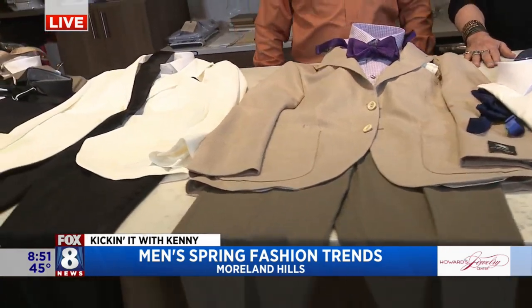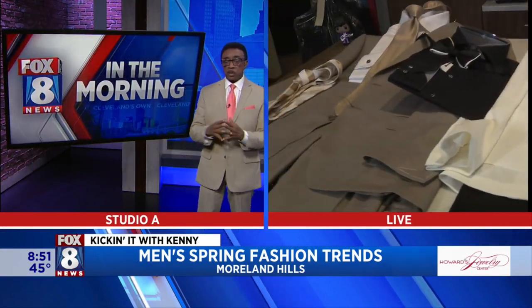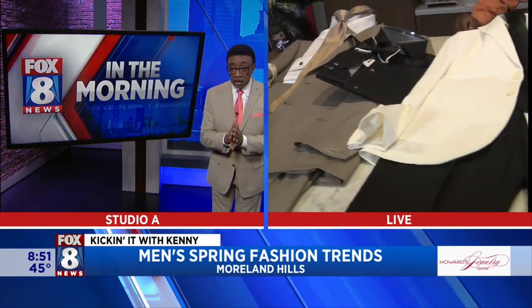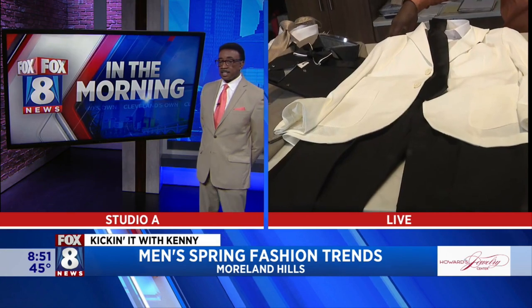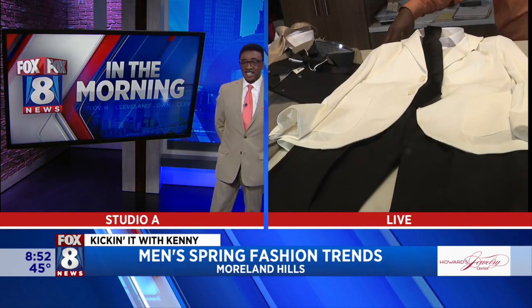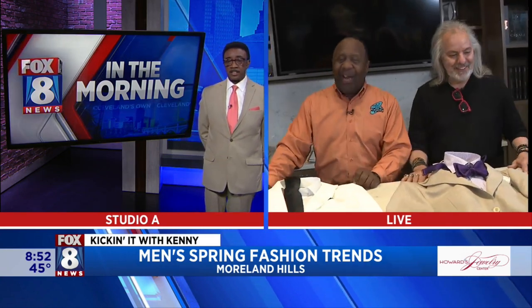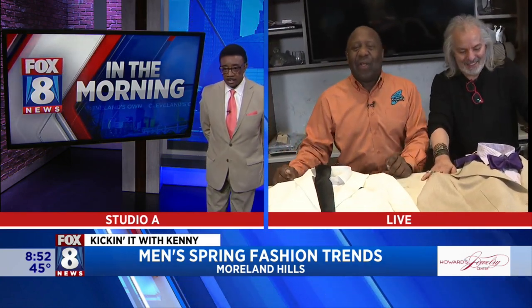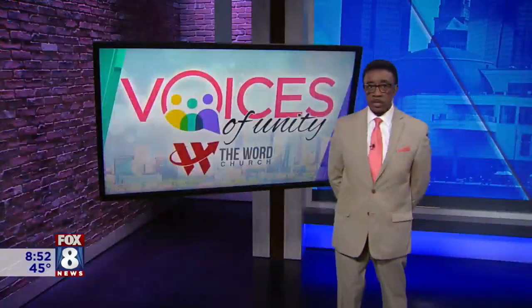Wayne, which one do you want? He likes the white and black combination — the nice play on the sport coat dinner jacket look. That's a beautiful choice. Thank you so much to Jack here at J3 in Moreland Hills — he kills it. Lots of options for men for 2024!